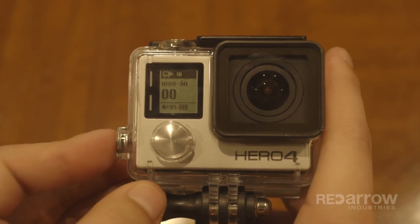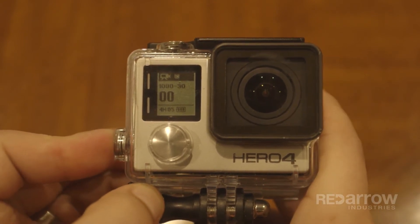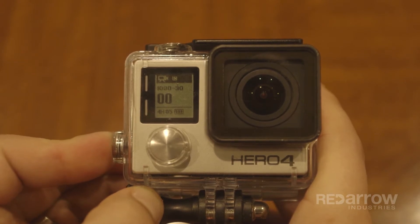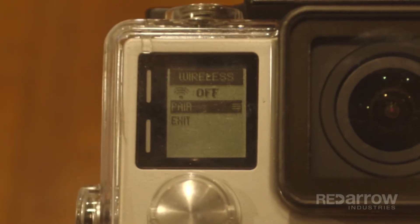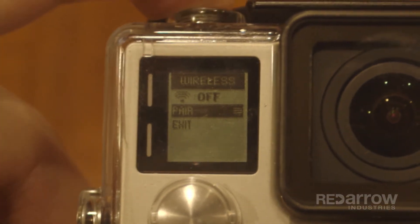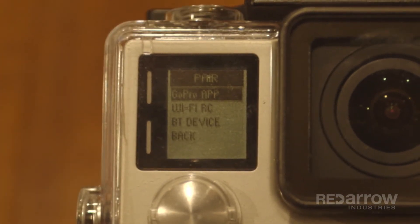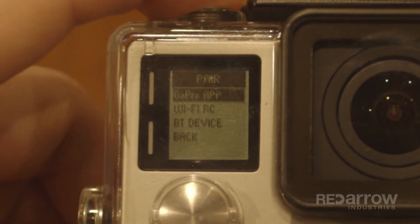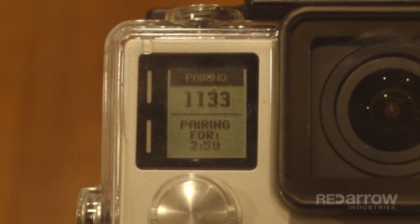Now, we're going to show you how to set up the GoPro's Wi-Fi. Start by pressing and holding the settings button on the side for about five seconds, and you'll see a menu pop up labeled wireless. Select pair, and you'll be given several options on how to connect. For this tutorial, we will select GoPro app, which gives us a four-digit pin number, and asks you to enter the pin number in the GoPro app.